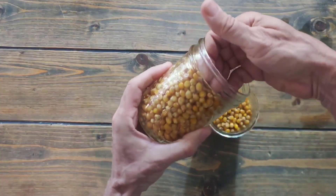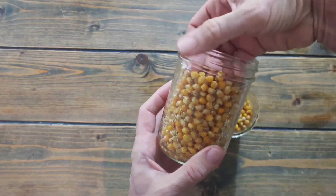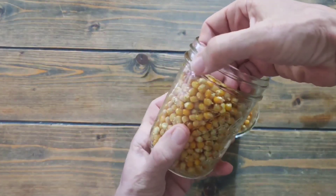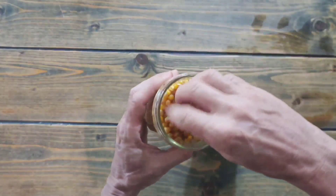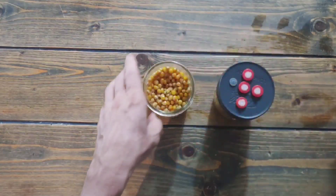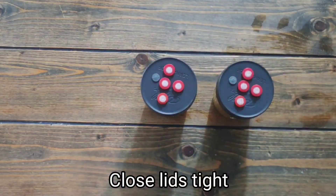It's pretty much exactly where I wanted it — right up to the fill line, which is right here. That is perfect. Put the lids on and cover them with aluminum foil and we'll be ready to go.